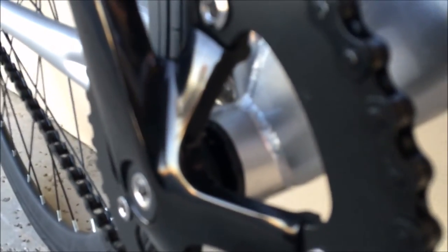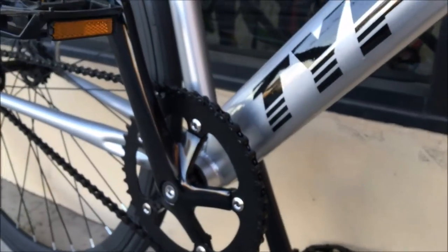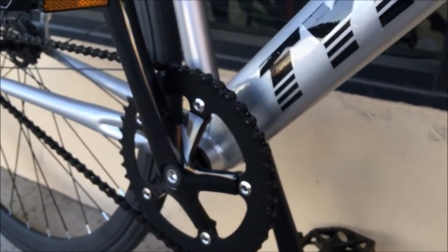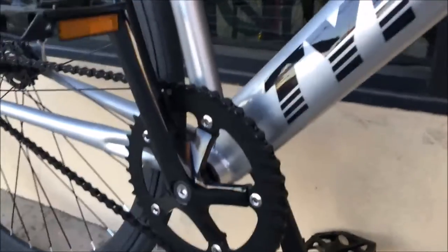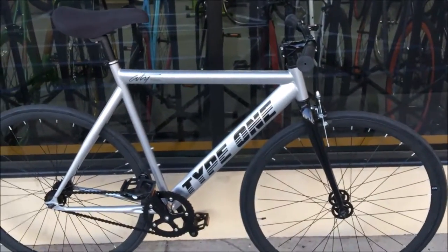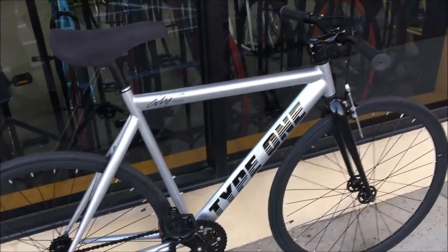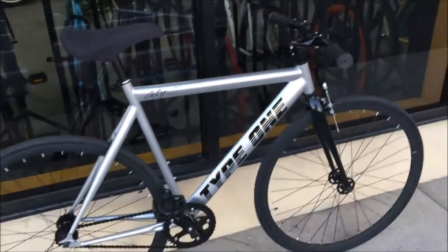The bottom bracket is a sealed bottom bracket, which is standard with all fixie bikes these days. It's something required by the community — if you're going to have a bottom bracket, make sure it's sealed so dirt and grime don't get in there. Depending on where you live, you may need to clean it out every so often, but in California where we are, it's pretty dry most of the year so you don't have to clean it very often.